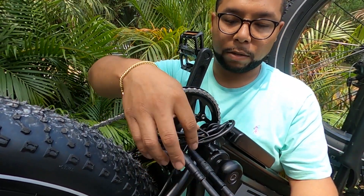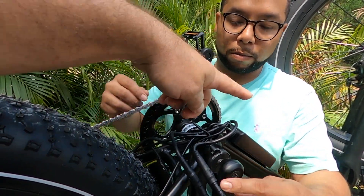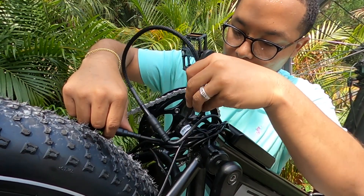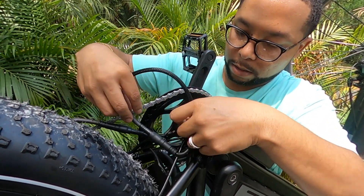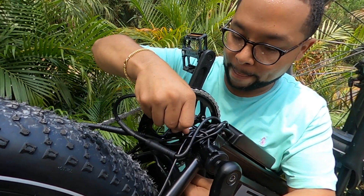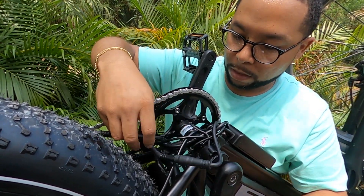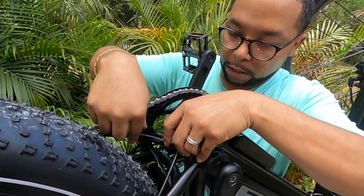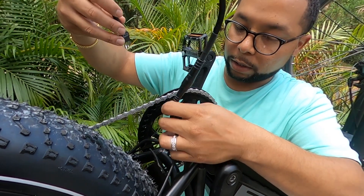That's in. So where we're headed right now is we need to get these wires down here. Let's go ahead and pull it all the way through. Looks clean, looks all right. Now see this wire here? We want to be on the inside.